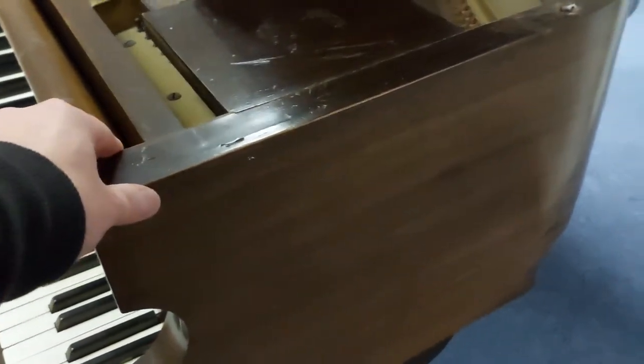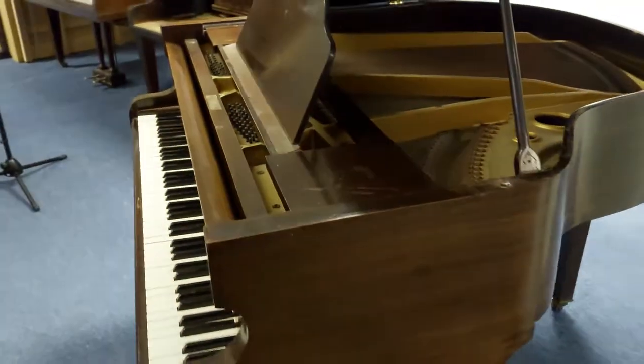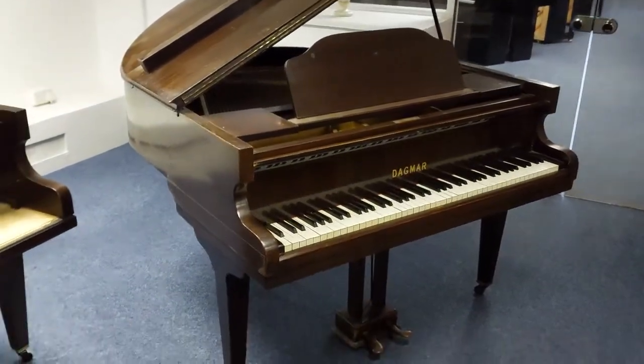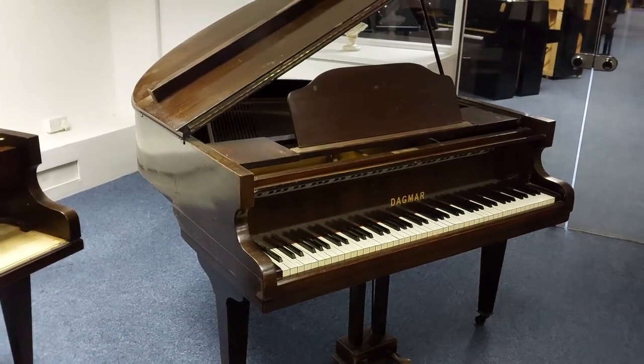Just to show you that the legs may need a little bit of tightening up as well, so just bear that in mind. So if you're looking for a used piano refurbishment project, this could be just up your street. Thanks for watching, bye.